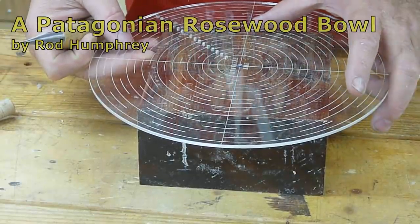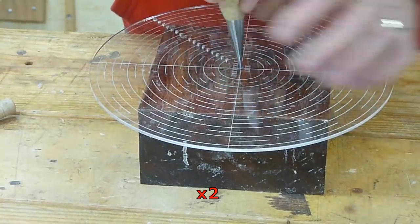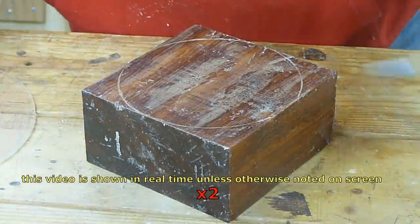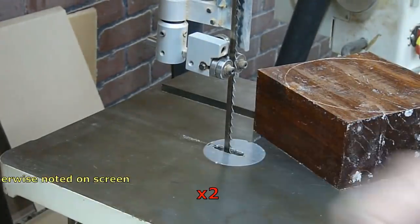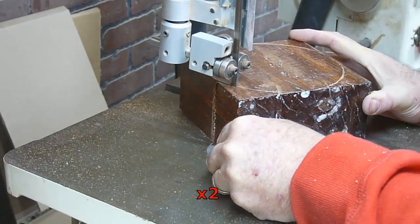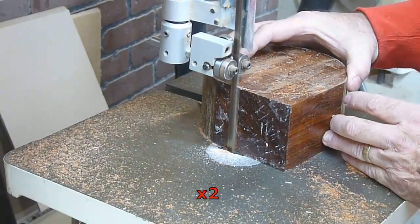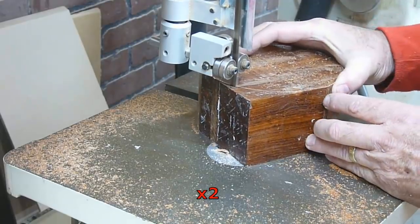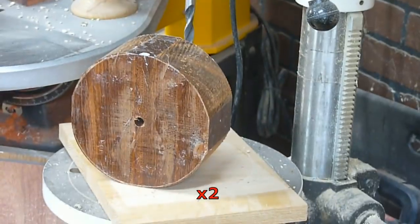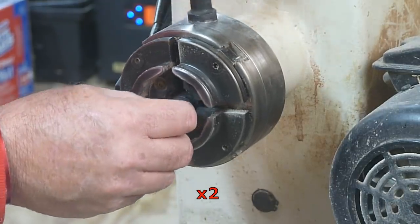This is Patagonian rosewood. Apparently there are over 150 different types of rosewood and quite a few woods that are called rosewood but are disputed. This one was labeled Patagonian at the store where I bought it. It's got a lot more orange going on than the previous rosewood I worked with. It's really heavy — maybe even the heaviest wood I've dealt with — so it was kind of intriguing getting this set up to turn.